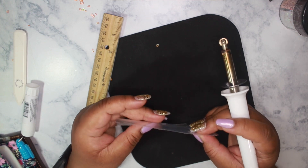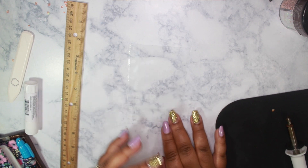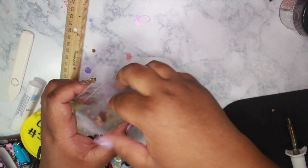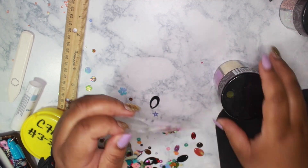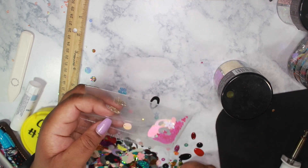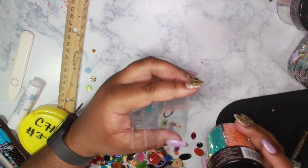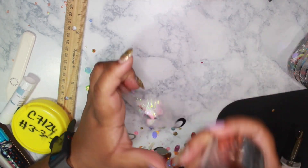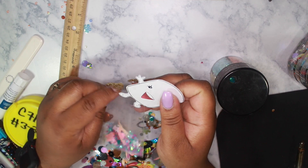That looks pretty good. For this one I'm going to fill it completely with glitter. I'm going to go along the edge and I'll also add a die cut — a little Mellow Mite from my shop.